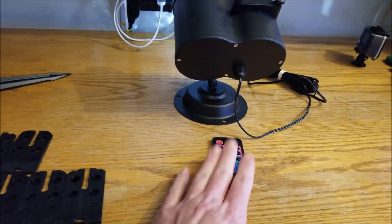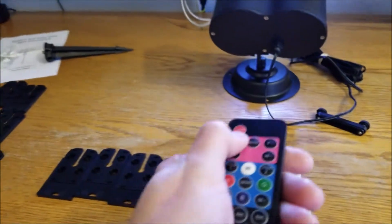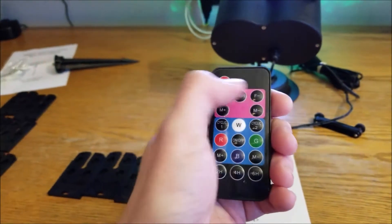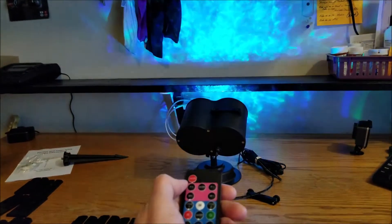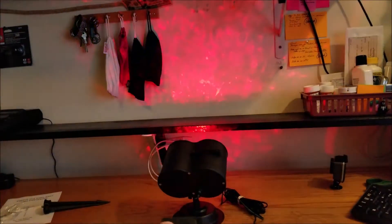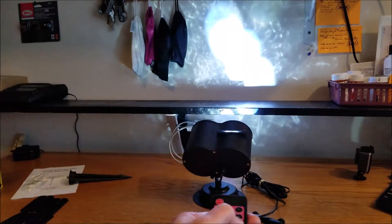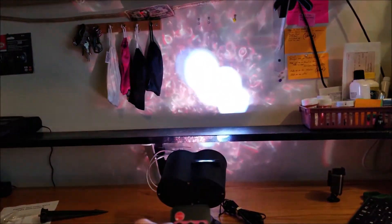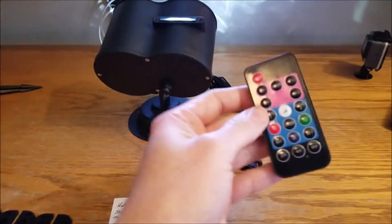With the remote you can speed up or slow down the cycle — how quickly it spins or displays images. The flashing effect can be turned on or off and adjusted. You've got different cycles of color, background color, front images — you can make it all white, all green, all red. You can also set timers for different times for it to shut off.